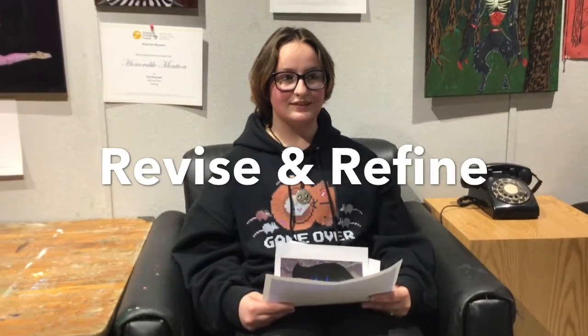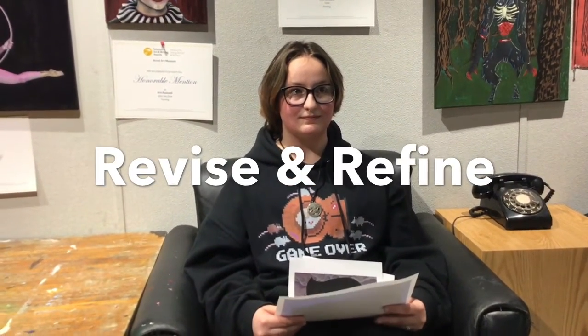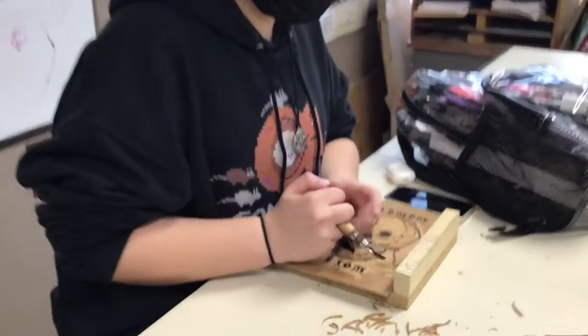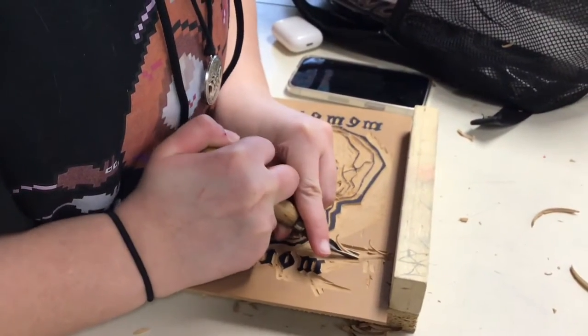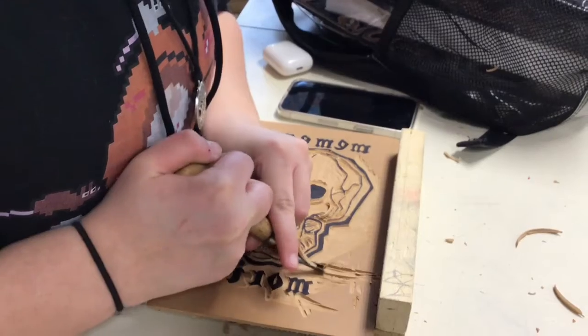Throughout the artwork, when I was carving, my hand slipped a few times, so I often had to fix some points of that — but I feel like I made it work.